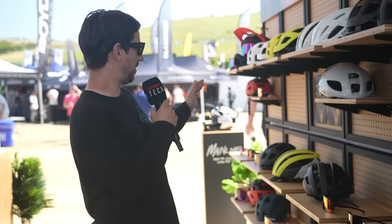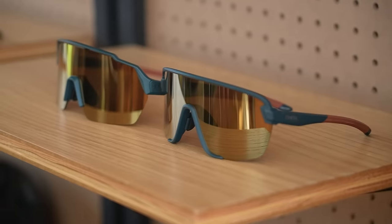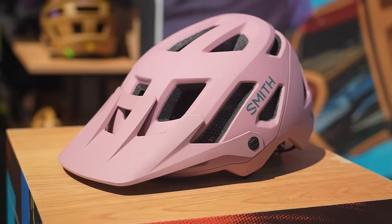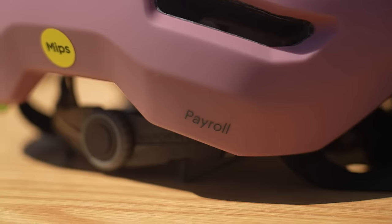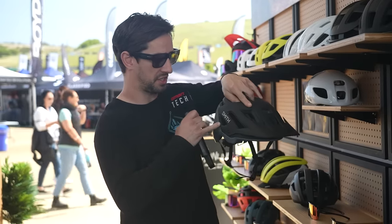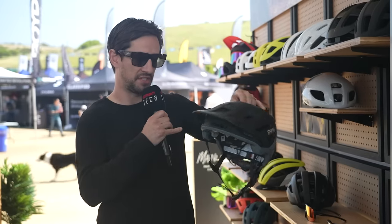At Smith, they're showing off some fresh colors of their existing models, including some very fresh retro ones which I love. They also have a brand new helmet launching today — the Smith Payroll. It's a trail helmet but with lower protection at the rear, aimed at more aggressive riders. It's also e-bike certified, with MIPS inside, Koroid construction that you'll see on other Smith helmets, and an Alec crash sensor as well.